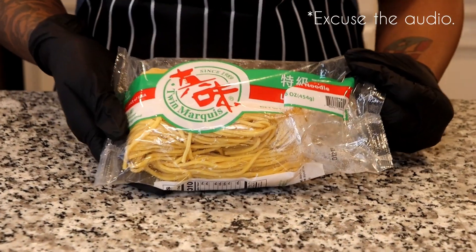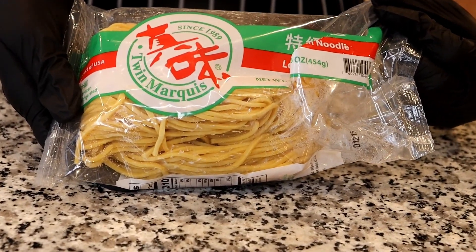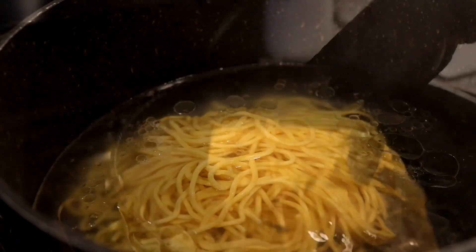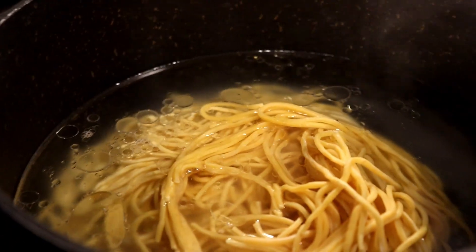I will be using this brand of lo mein noodles today. I love the texture of these — so good and tender. I went ahead and followed the instructions on the back, so I will boil those for at least five to six minutes.